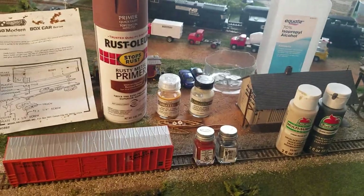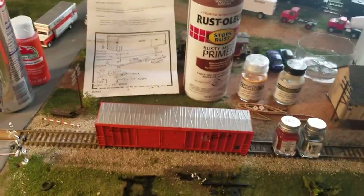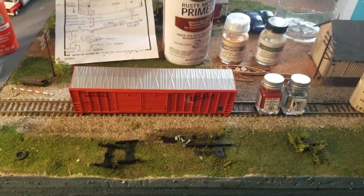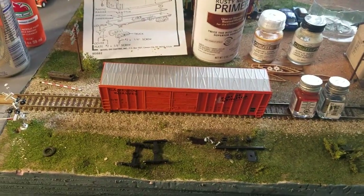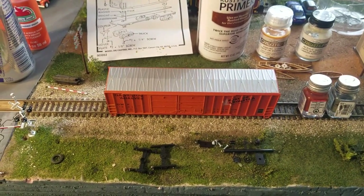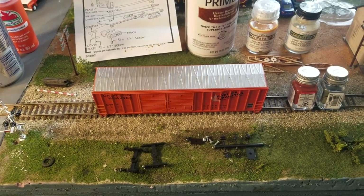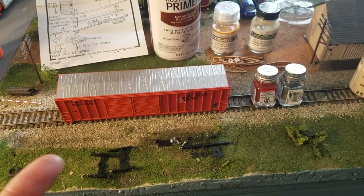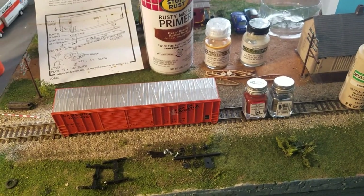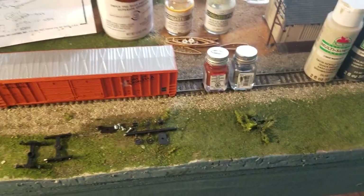The rusty spray paint will be our base coat for all the subsequent weathering. This is probably going to be a multi-part video, so I'm not going to cover everything in this first video. This first video is probably going to cover just the masking and getting the roof started, maybe the sides. The next few videos will probably cover the trucks, the couplers, and all that good stuff.